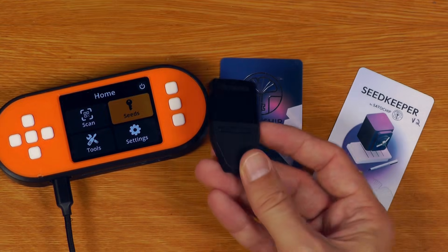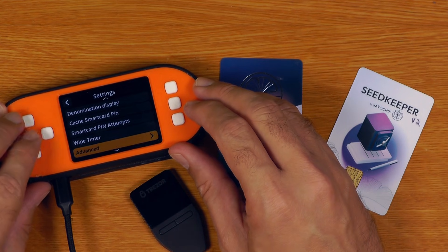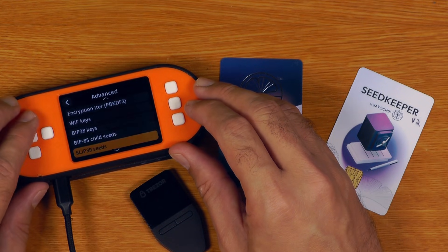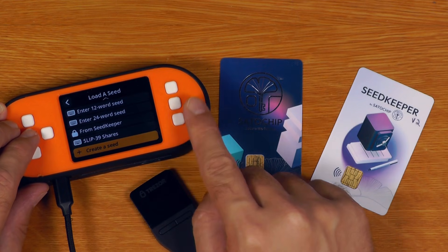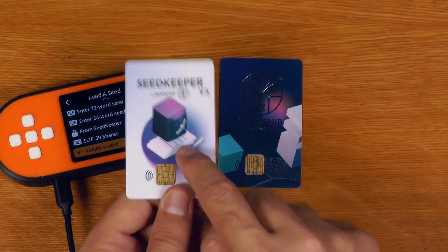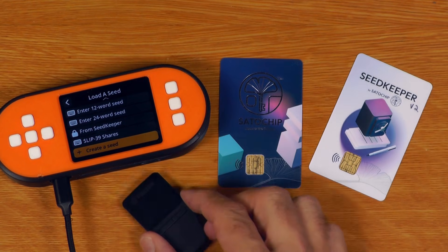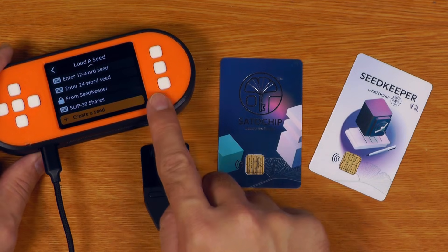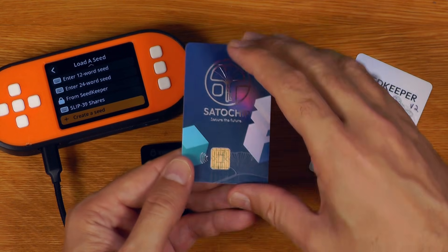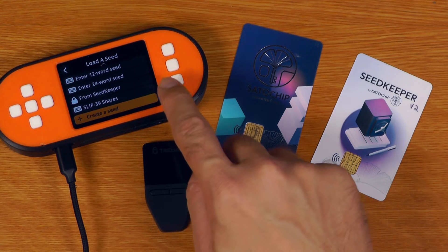For people who like their Trezors, there is now full SLIP39 support, though you do have to turn it on in the settings. Basically, we can turn SLIP39 seeds on, and then you can actually do things like restore SLIP39 seeds onto these cards, create new seeds, as well as being able to backup shares onto QR codes, SeedKeeper devices, write them down — whatever. And if you're someone who had a Trezor and has lost it, you can actually reconstitute your SLIP39 shares on this device, and then restore that recovery seed onto something like a SATA chip if you want to securely use that. So a good recovery option for Trezor people who may not have access to a Trezor device in a pinch.